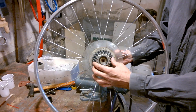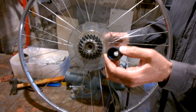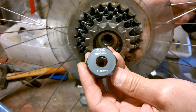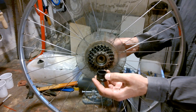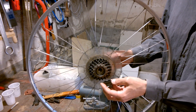So this is a screwed freewheel and we need this tool. It has 24 teeth. The normal Shimano tool would not function in this case.